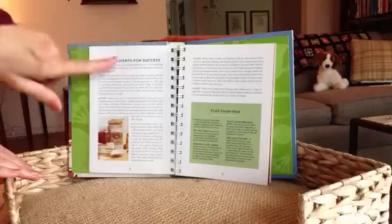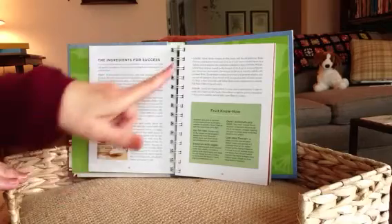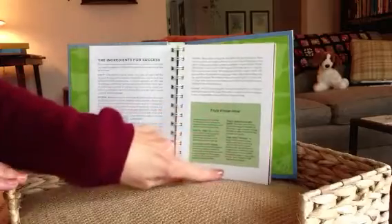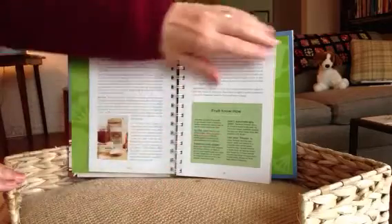This section talks about different ingredients: fruit, butter, flour, and sugar. There's a bit about fruit specifically — freezing fruits, how to sweeten fruits, and how to check for ripeness.